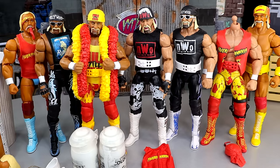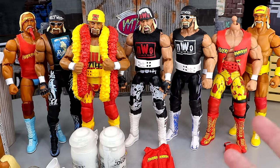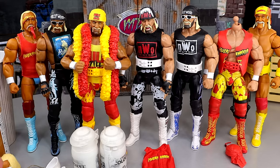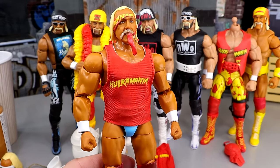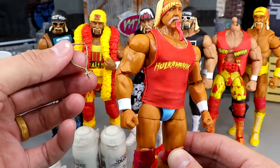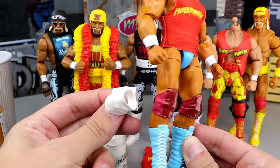Alright, here are all our figures out of the packaging. We got our 3-Pack over here that we're going to be fixing up today, and then we have the rest of our figures over here. The goal for today is to transform all three of these action figures and bring them into a brand new light. For the first figure, we're going to turn it into an American-made Hulk Hogan. We're going to switch the head sculpt with this Ultimate Edition head sculpt, remove the shirt, add the necklace, and switch the knee pads with white knee pads.